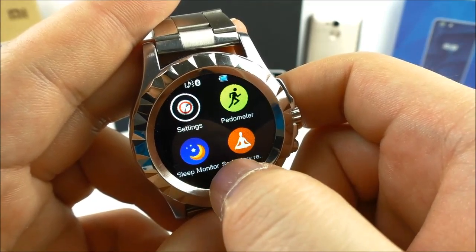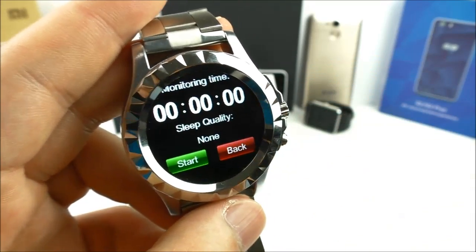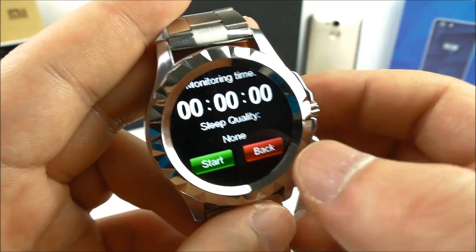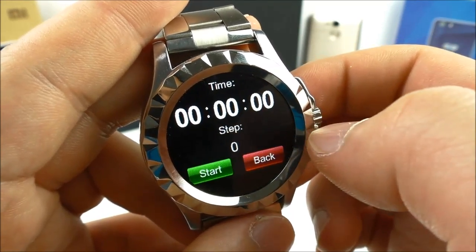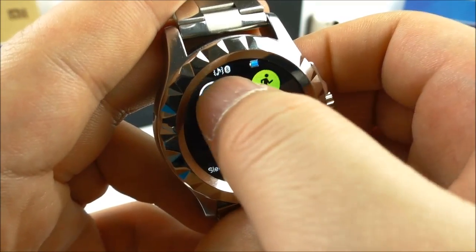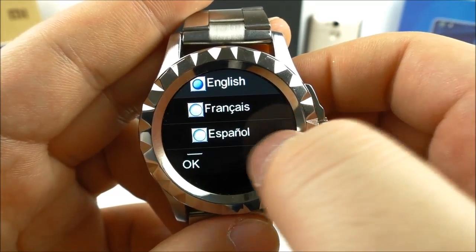We have the sleep monitor — when you wear this while sleeping it can somehow monitor your sleep quality. We also have the pedometer. Then let's go into settings.